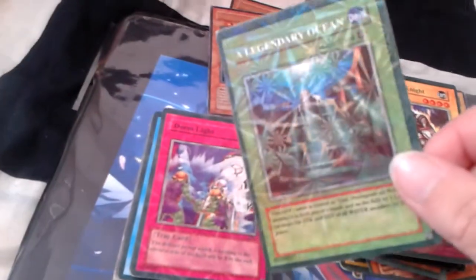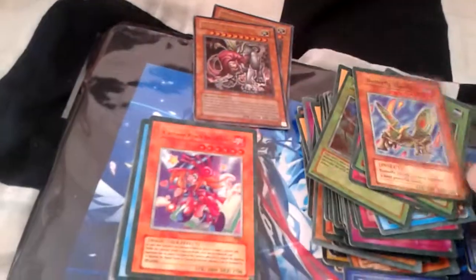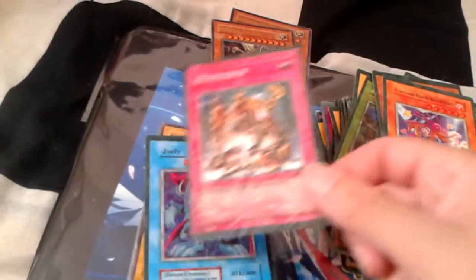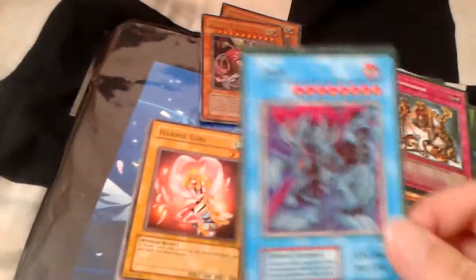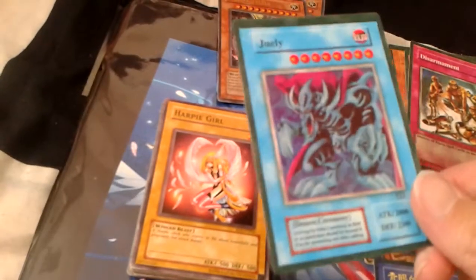Legendary Ocean — I like the colors on this one, looks very interesting. Dimlight. Obliterate Herald. Obliterate. Disarmament. Oh, this one's so cool, I love the colors. He was one of my favorite ritual monsters in the video games.